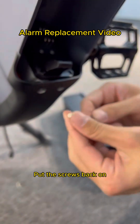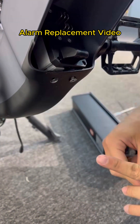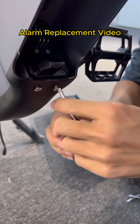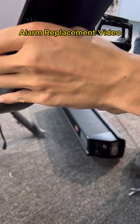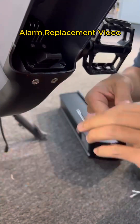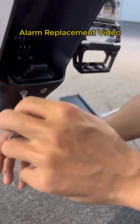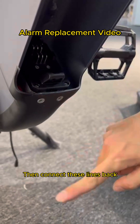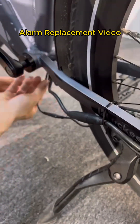Put the screws back on. Then connect these lines back. Push the thread inward.